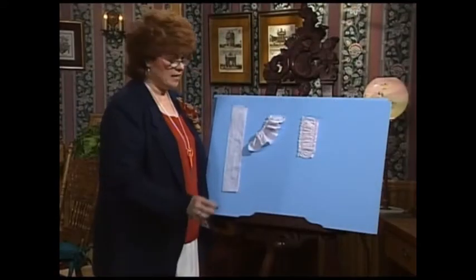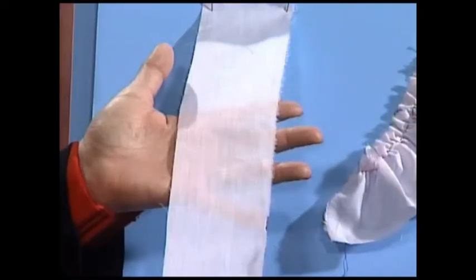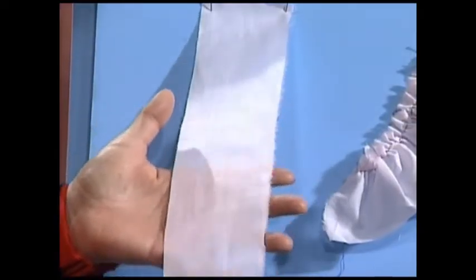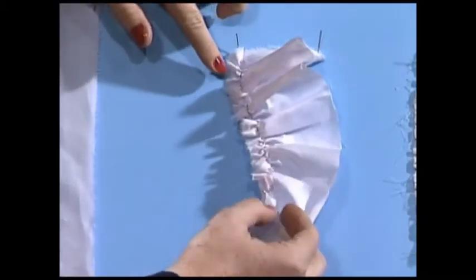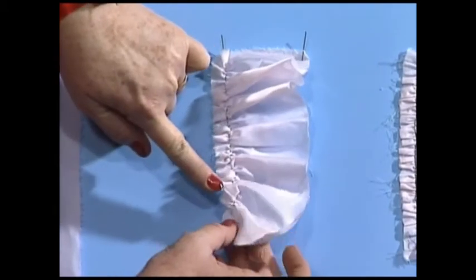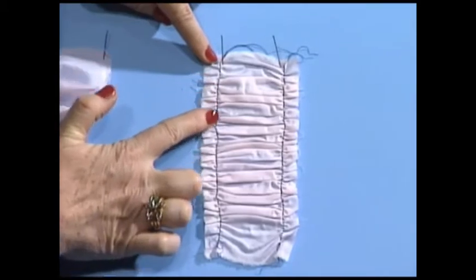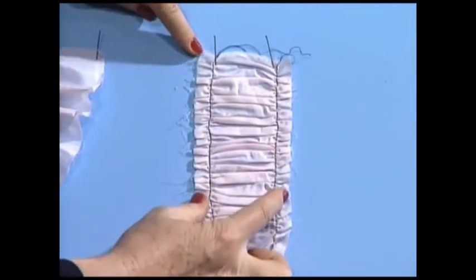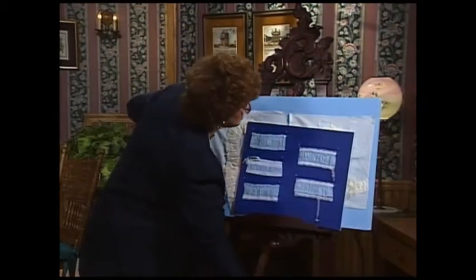Puffing is very easy to make. Puffing begins with a strip of fabric — it can be as wide or as narrow as you want your puffing to be. I use a gathering foot to make puffing. This particular strip shows that the gathering foot has been run down one side, and then I will run it down the other side. After the gathering foot has been run down both sides, this piece of fabric — my puffing — is just now beginning.